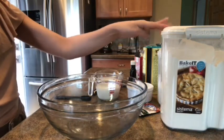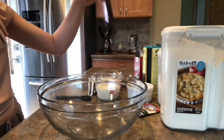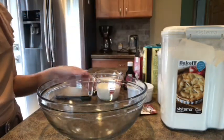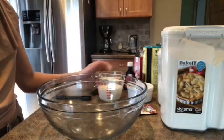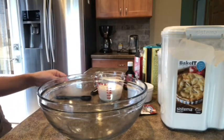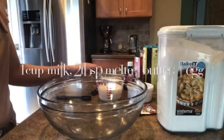We need flour, sugar, salt, and vanilla, the melted butter, yeast, fresh milk, and one medium-sized egg. Yeah, that's it, so we start now.